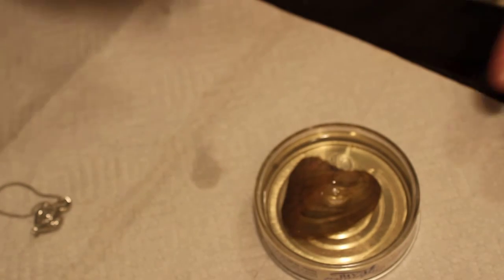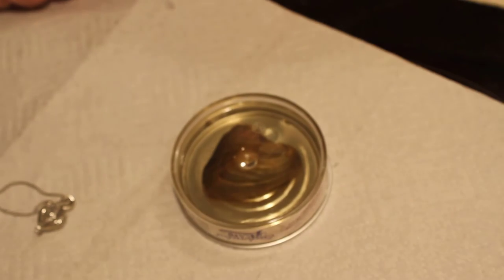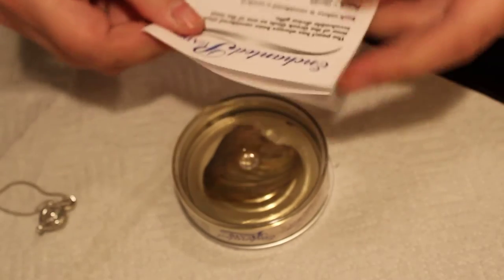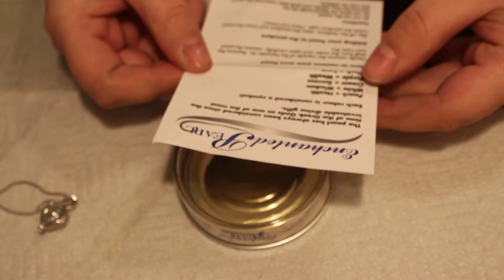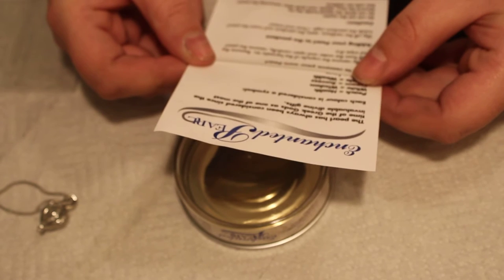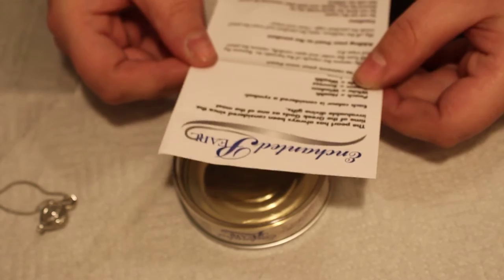And it was $20 at the Showcase store, or you can buy it online — I'm not sure about the price. So it says here how to remove your pearl: gently remove the capsule of the tin, remove the shell from the water and open carefully, remove the pearl and wipe dry.